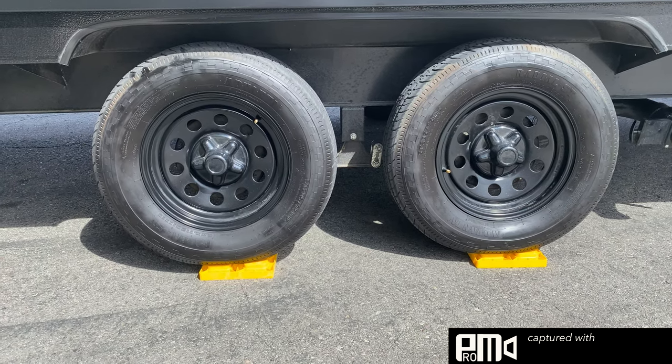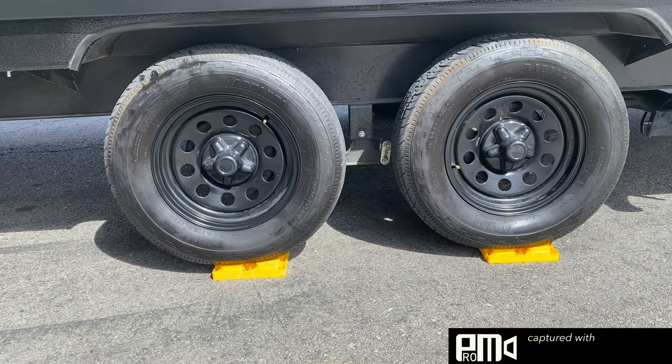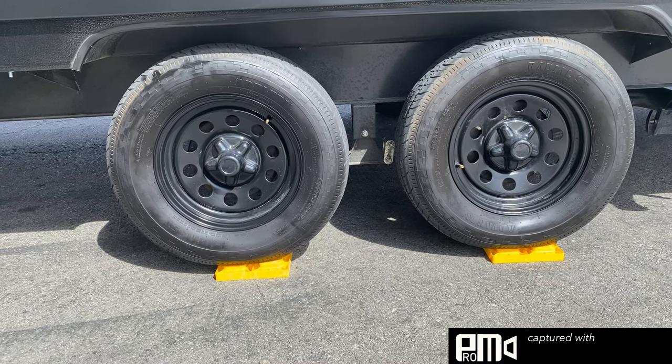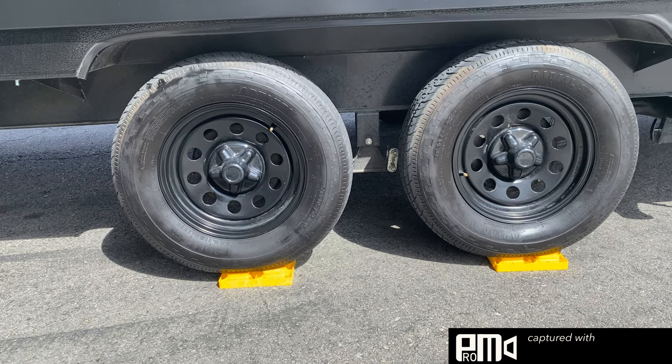Once you get your truck trailer pulled forward or backward, this is how you want it to end up — right on top of the two blocks. I would always put the parking brake on in the truck just to make sure the trailer stays here until you start to disconnect.